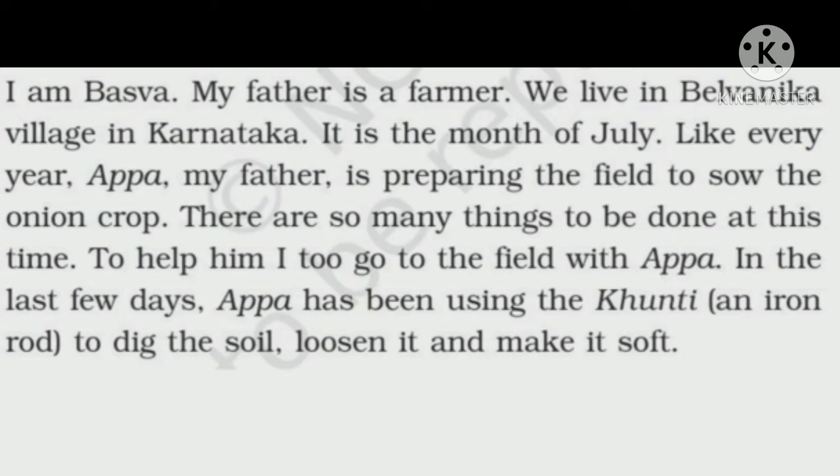Baswa's father is preparing the soil so that they can sow the seeds of onion. He has been using the khunti, an iron rod, to dig the soil, loosen it and make it soft. To help him, Baswa too goes to the field with Appa. He also helps his father in preparing the field so that they can sow the onion crop.